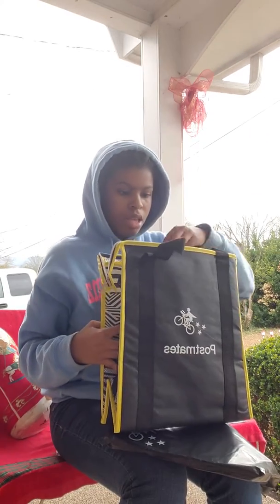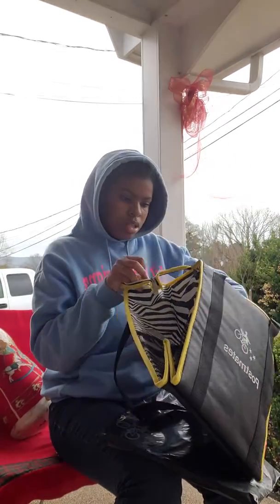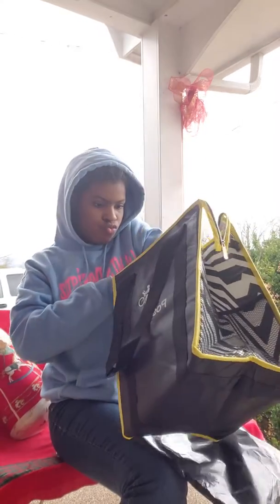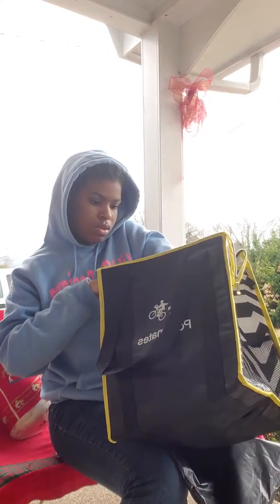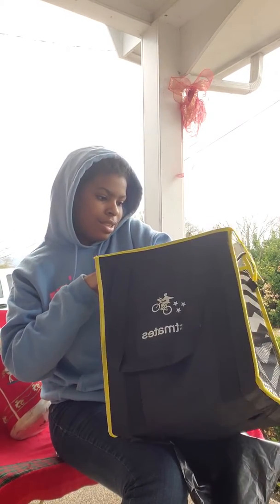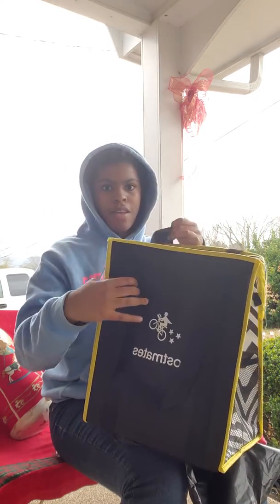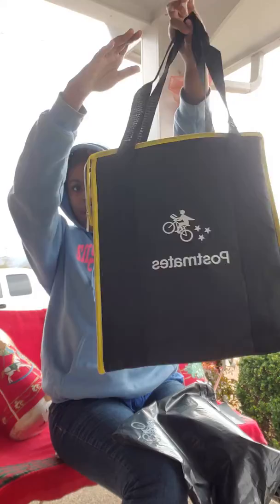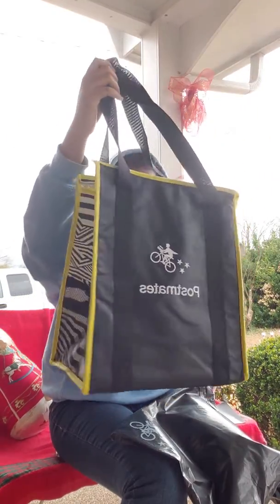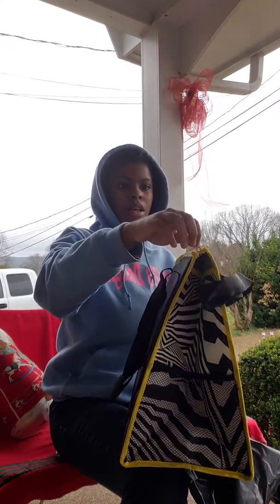Then it has this to go in the bottom so it'll stay open. And this is what it looks like — it's really cute and it has a zipper on it like that.